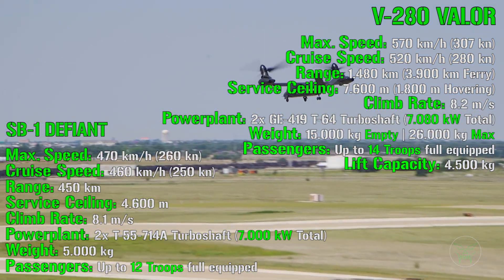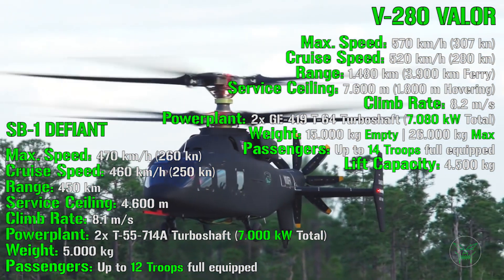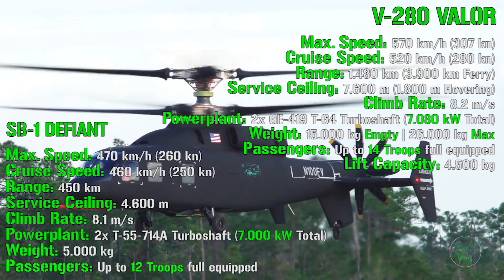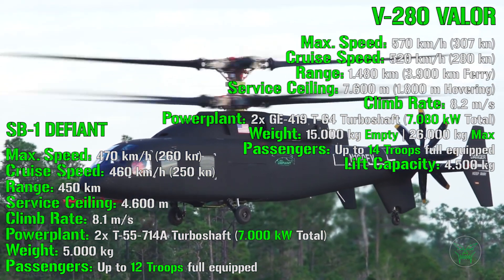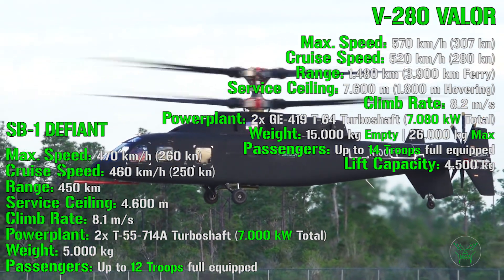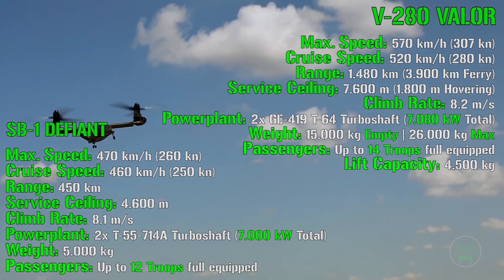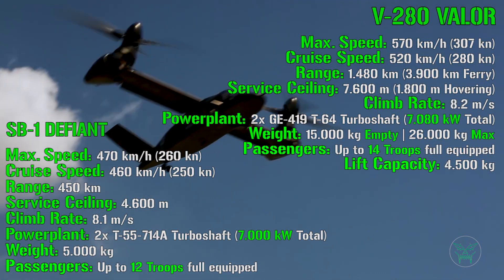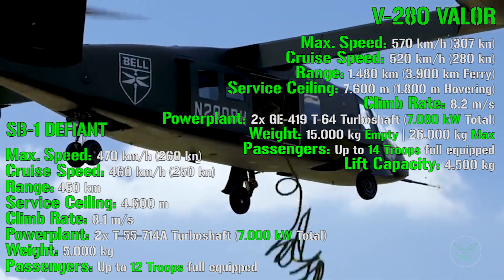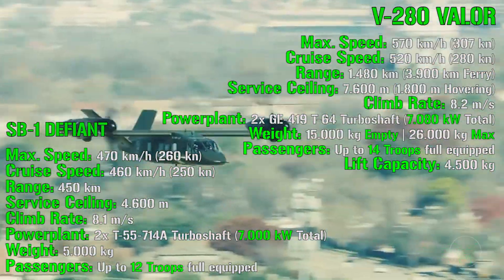If I have to choose only one, for me it would probably be the Valor. I always loved tilt-rotor aircraft like the V-22 Osprey, even though the V-22 is a bit different — we could discuss the differences between the Valor and the Osprey in a separate video. I think tilt-rotor may be the future of helicopters. Overall it's a better concept because you still have a helicopter for hovering, takeoff, and landing, but at the same time you also have aircraft-like performance in terms of maximum speed, cruise speed, and range.